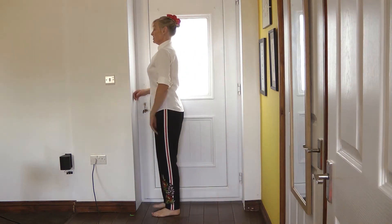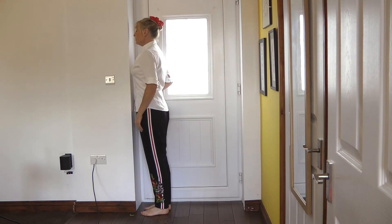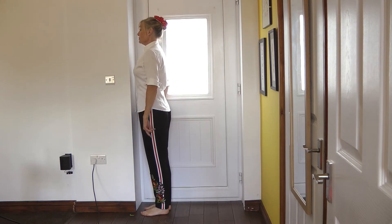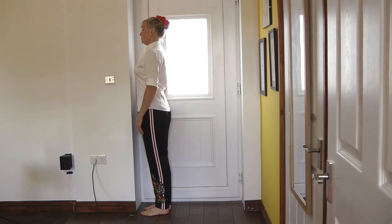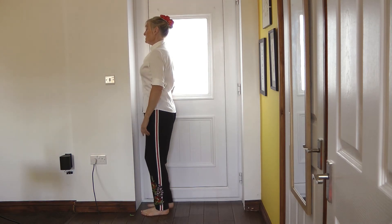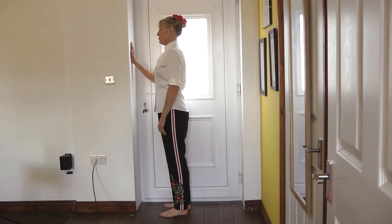I'm going to stand facing the door frame so that my tummy button and my nose is almost on the door frame. And then once I know that I'm straight and upright and I've got my core engaged, I'm going to step back just a little bit. I'm going to keep my hand on the door frame for balance.